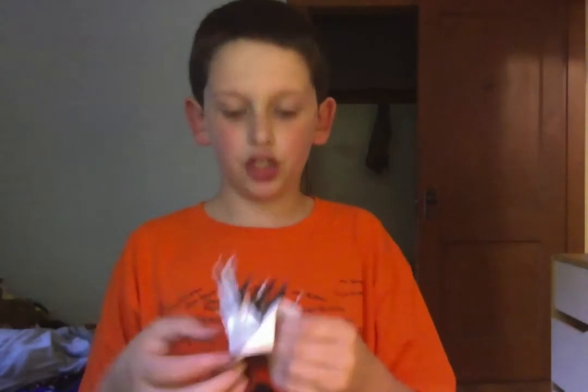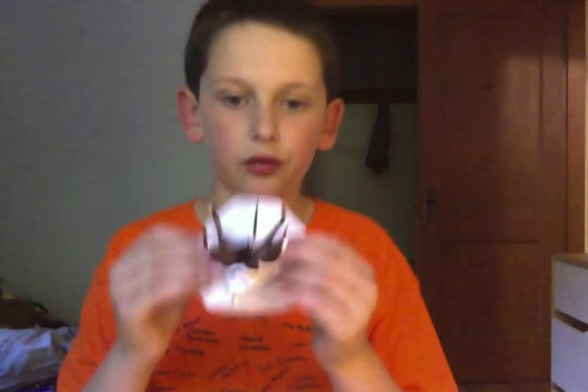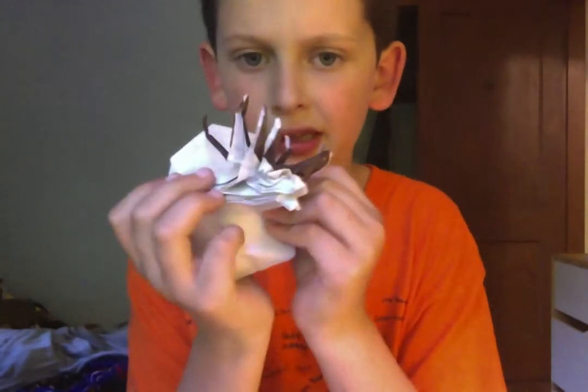This is my modification of the Ancient Dragon Head. I folded the Ancient Dragon Head, then I couldn't get it to hold well, so I did a couple of reversals and turned it into a Deer Taxidermy.